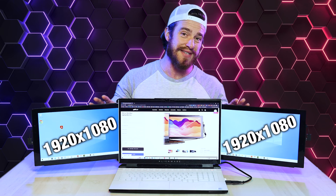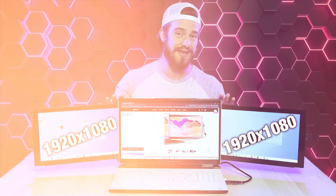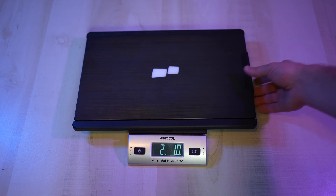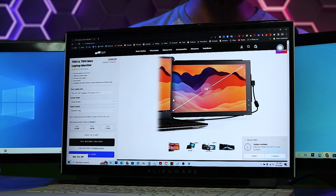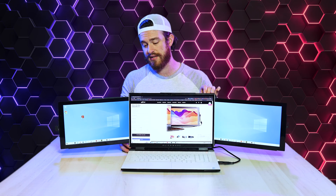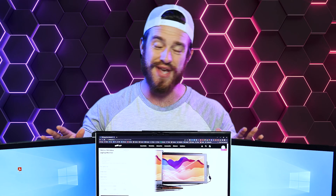Now for the more detailed specs: the Trio Max has a standard HD resolution of 1920 by 1080p at 60Hz with 300 nits brightness. The Trio Max we got is the largest one, weighing about two pounds with a 14.1-inch display. It's made for laptops with up to a 17.3-inch display, but as you can see, only if you're going to be using it with two screens fully extended. They also have options for smaller laptop screens.